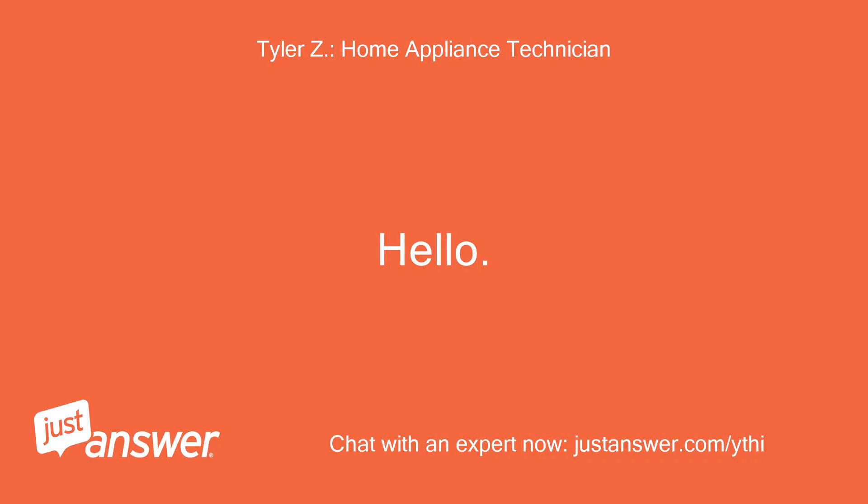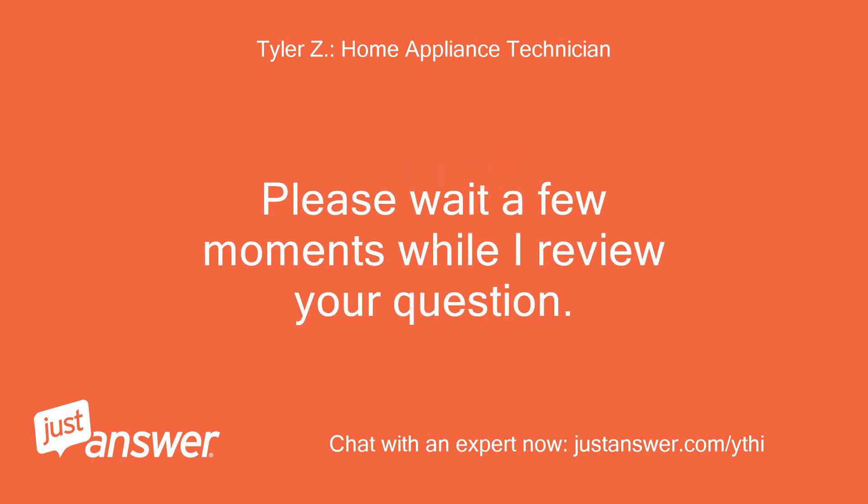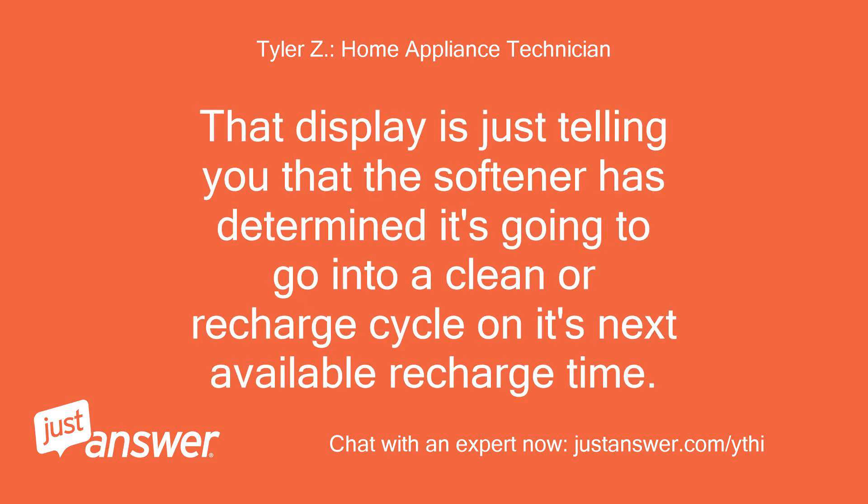Hello, my name is — I'll be helping you with your appliance question today. Please wait a few moments while I review your question. When the unit says clean scheduled or recharge scheduled, you shouldn't need to do anything at all. That display is just telling you that the softener has determined it's going to go into a clean or recharge cycle on its next available recharge time.